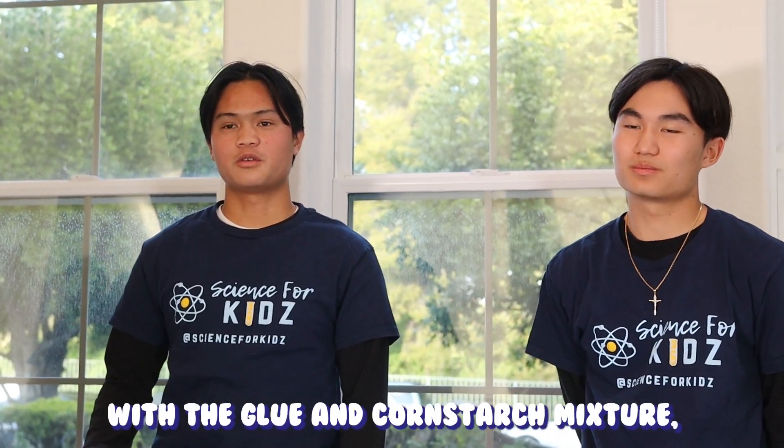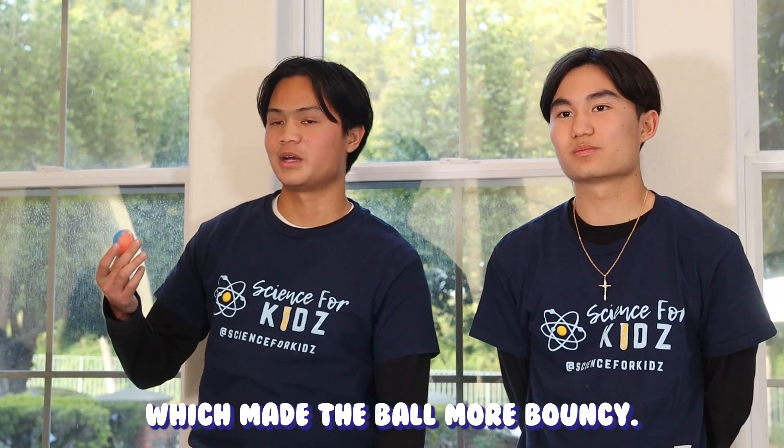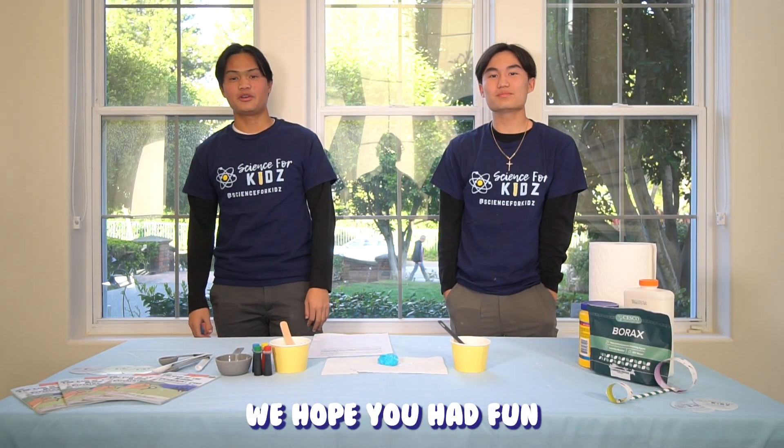So how does this work? When the borax water mixed with the glue and cornstarch mixture, this led to more molecule chains, which made the ball more bouncy. That's all for this experiment. We hope you had fun and learned something from this experiment.